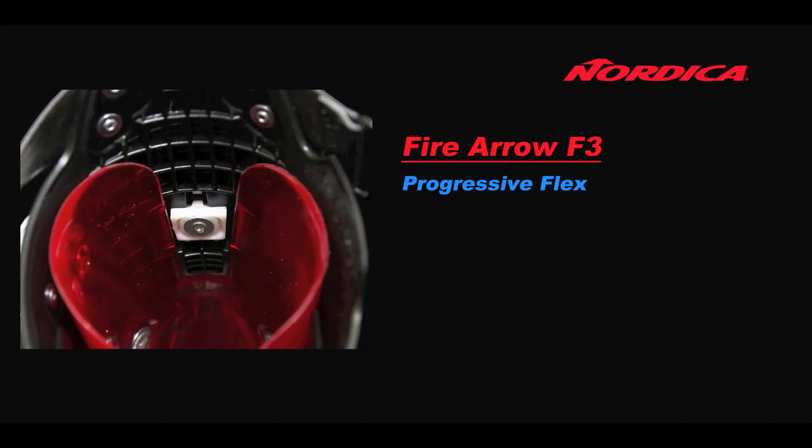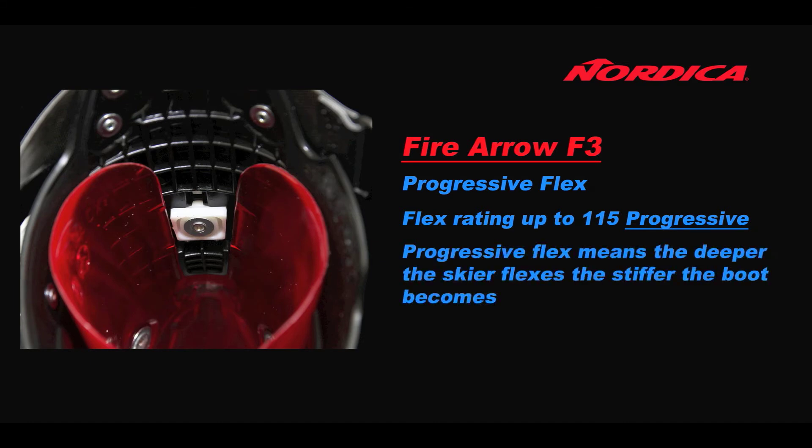Nordica have produced a dynamic performance code for each boot in the new Fire Arrow collection. For ease and to gauge flex indexes relative to similar products from other brands, the Fire Arrow F3 has been given a progressive flex up to 115. Progressive flex means the deeper the skier flexes, the stiffer the boot becomes, giving much better rebound and more responsiveness.